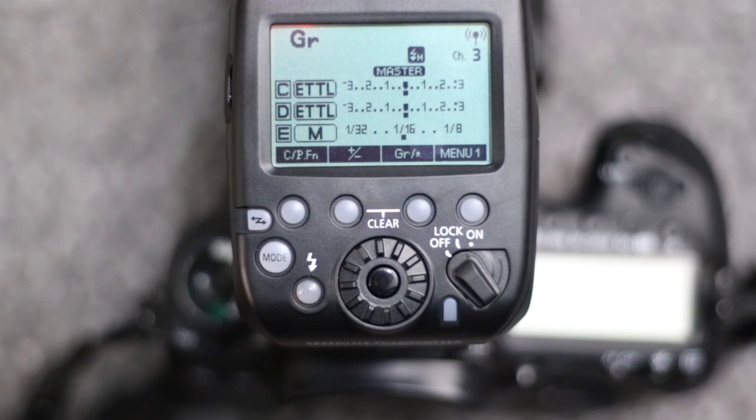In each of the five groups, you can have — I believe — up to three flashes. So with this controller, you can control up to fifteen flashes at a time. You can individually control the power output for each of the groups — so basically five different power settings if you want.